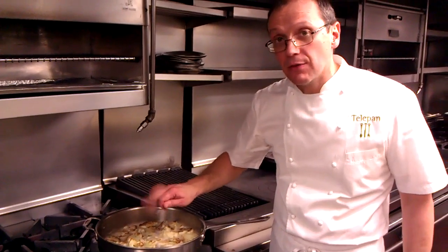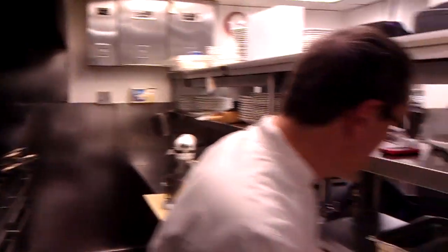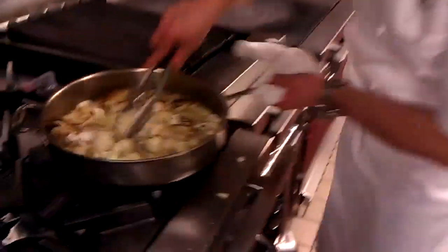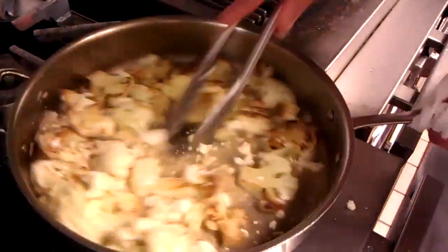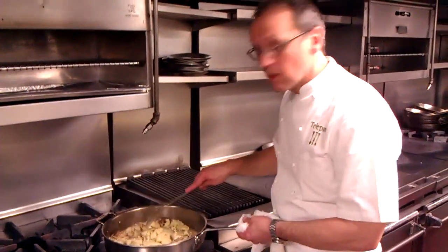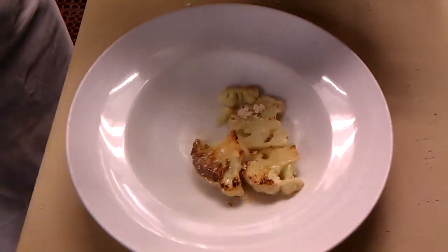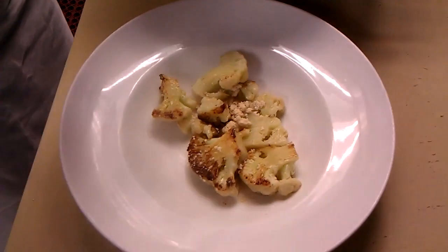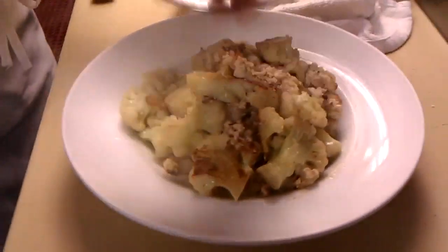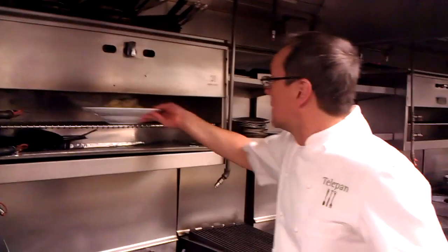We want the cauliflower to be tender enough but still a little al dente at this point. We're going to take some of the farmer's cheese and stir that in, letting it cook a little more so it blends in. We're going to take it out of the pan and cover it in our bread crumb mixture. If you have a broiler, turn it on and let it brown a little at the top.